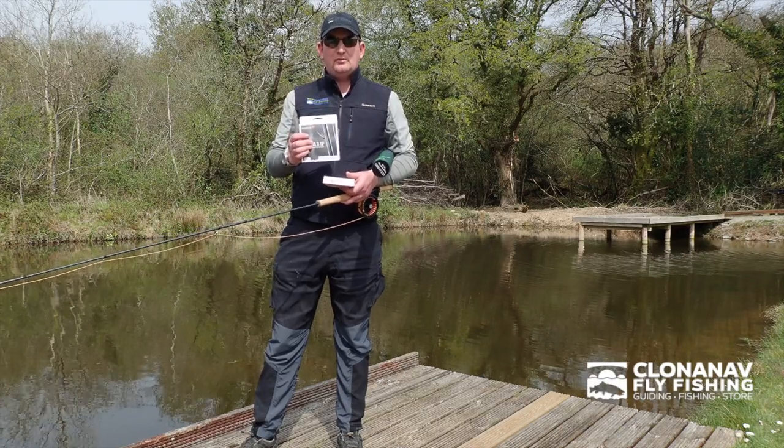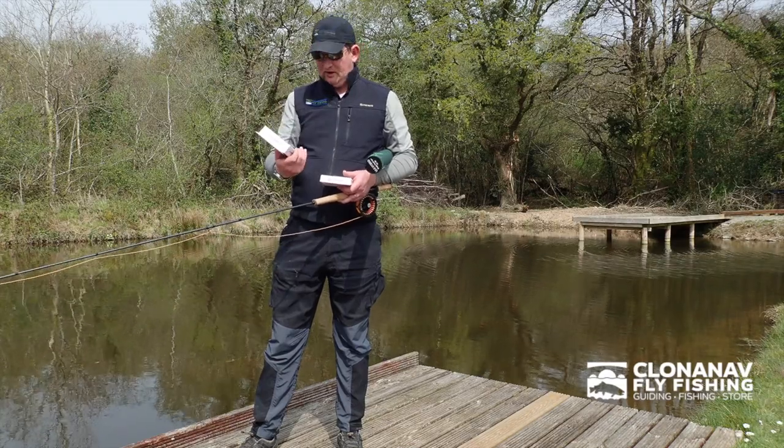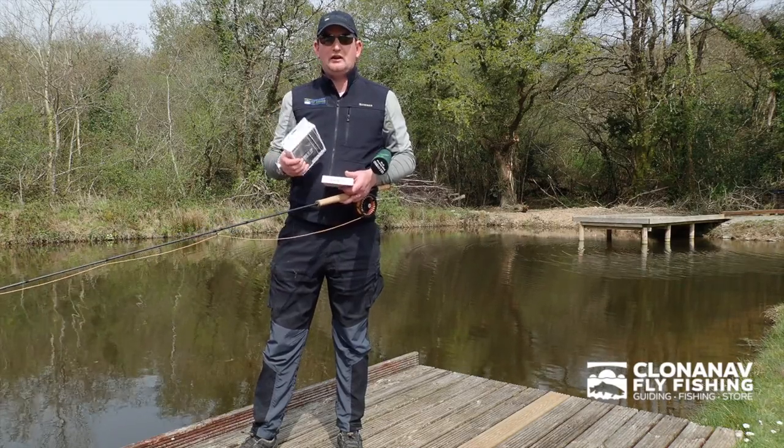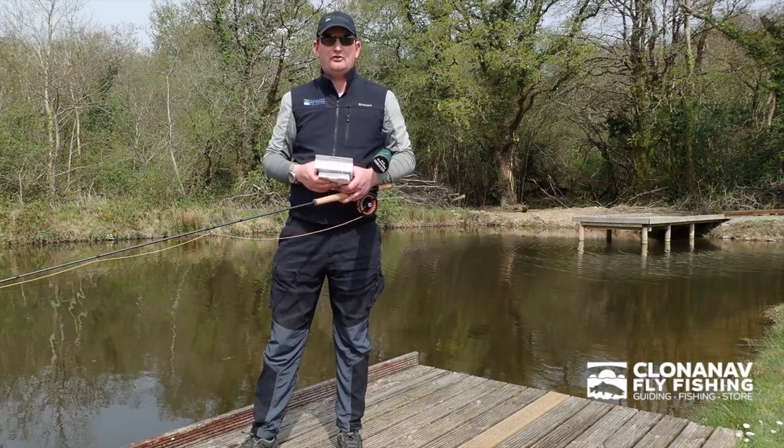These are the things that are going to make this a very popular rod. They're very well priced — 379 euros for the rod. The shooting head kit is 109 plus your running line, so these are an excellently priced product. I think they're going to be very useful for Irish rivers and for Irish conditions.